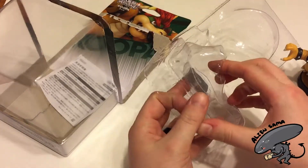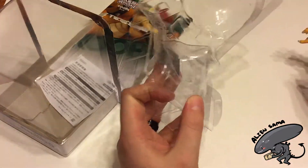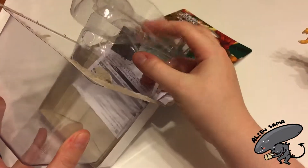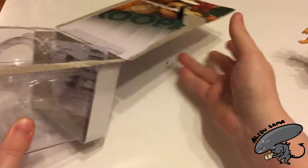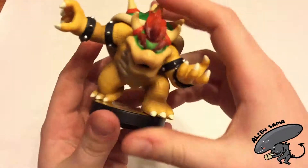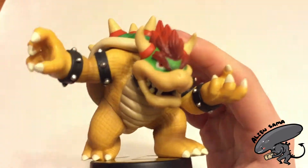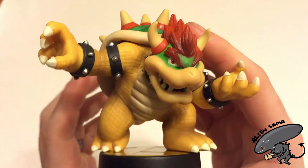Bowser's got an extra support for his arm in there — I would hope it wouldn't fall off. Just plop that in there with the Japanese instructions that I cannot read. And have a closer look — camera, that means focus. Thank you.